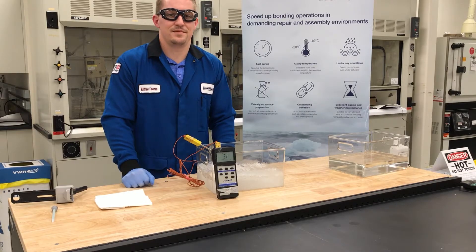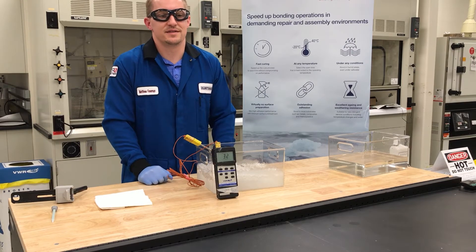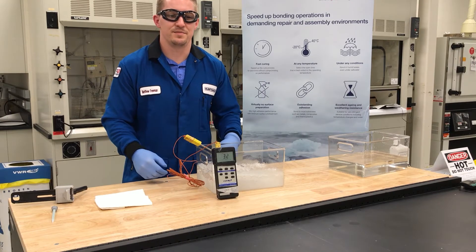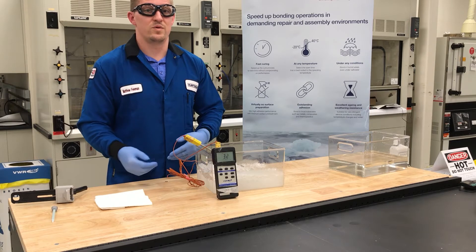Hi, we're here today at our Innovation Lab in the Woodlands, Texas to demonstrate the Aerodyte 2050 Structural Adhesive. This adhesive was designed to speed up bonding operations in the toughest assembly and repair environments, and it works even when you bond in very cold or humid conditions.